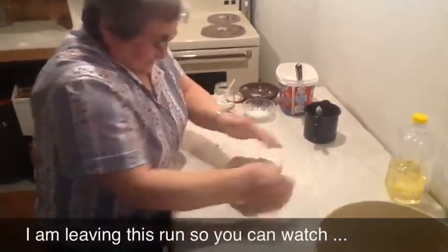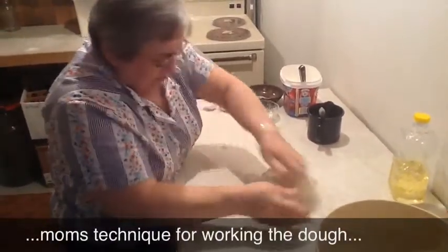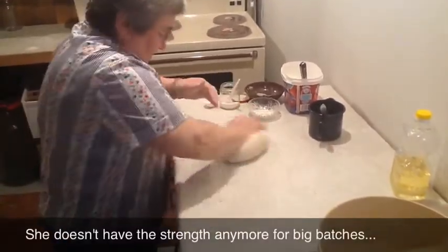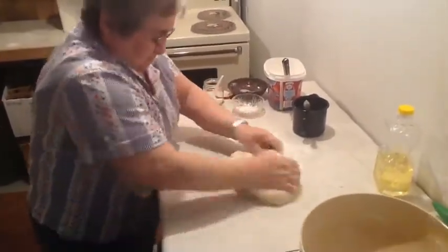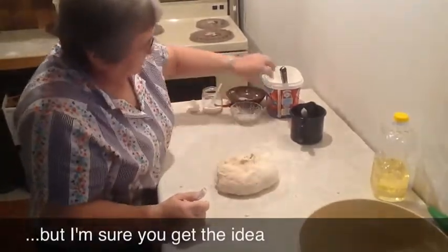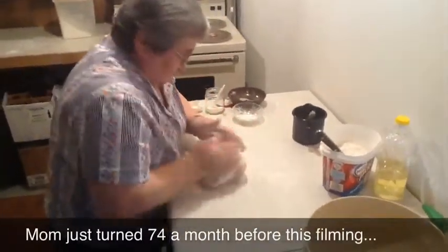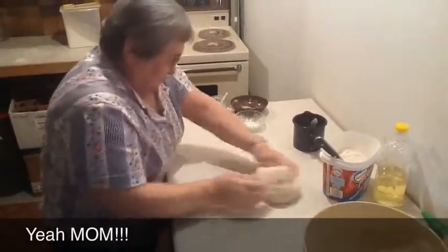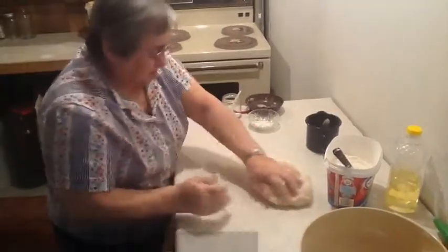That looks more like the pizza dough I used to make. This dough is really nice and workable. Let's give it a good workout. Looks like you've done this before. Yep — she was about 10 or 12 when she learned, helping her mother with cooking.